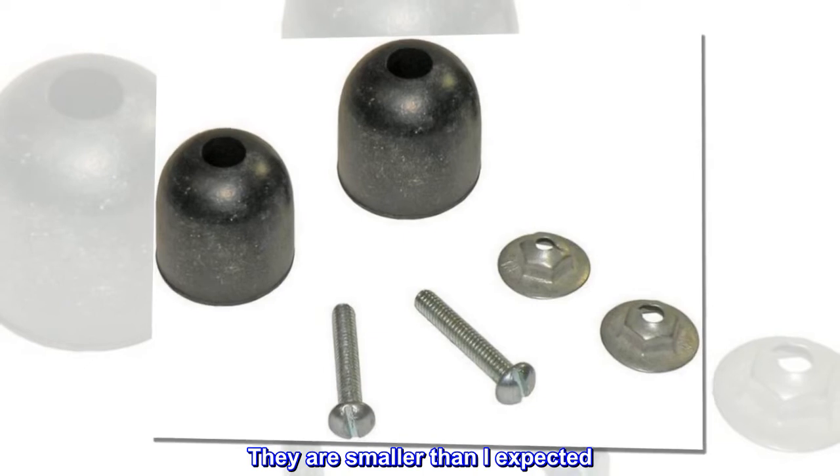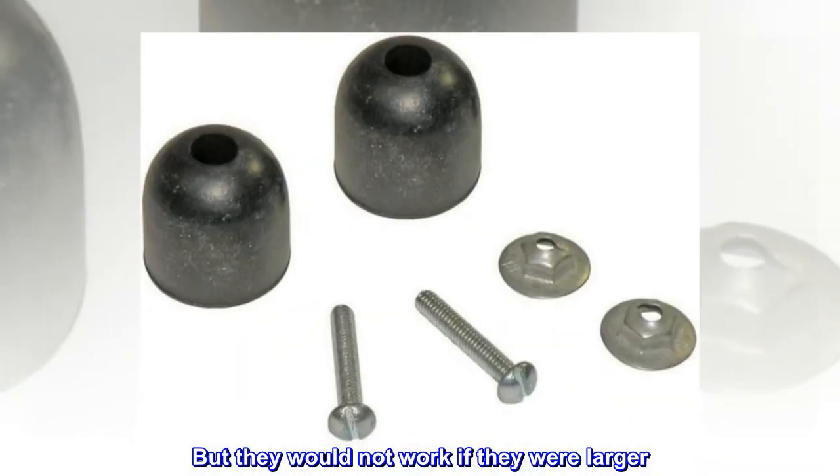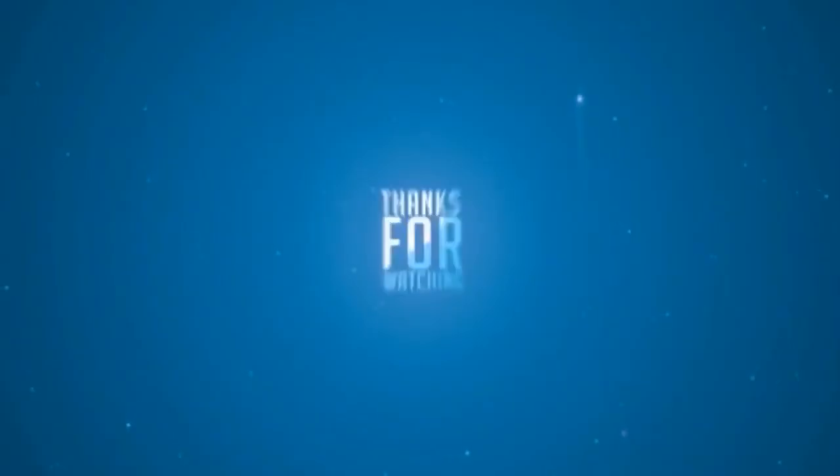They are smaller than I expected, but they would not work if they were larger. I did drill the hole to one quarter, then to a half — I was missing one.